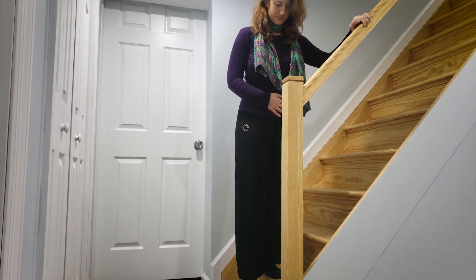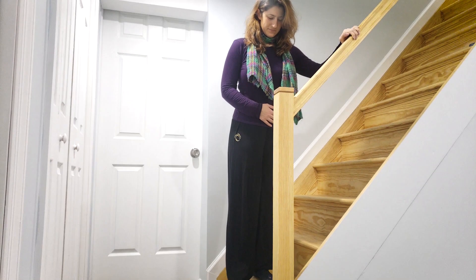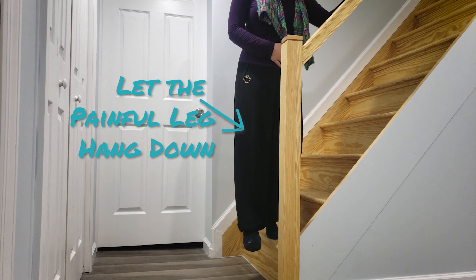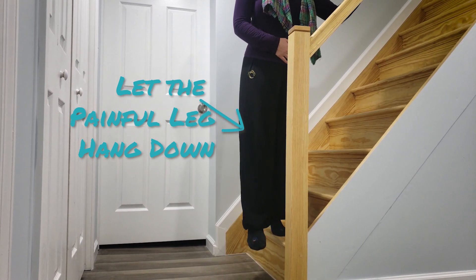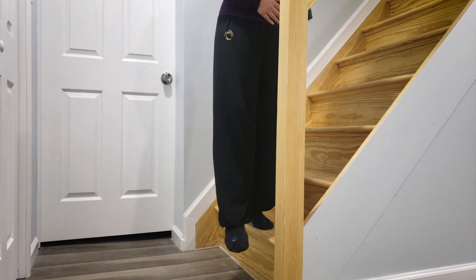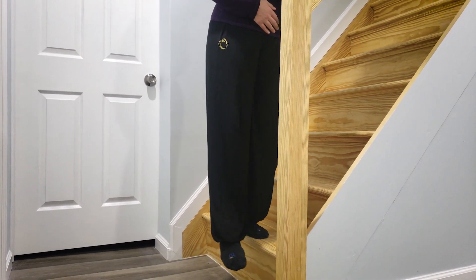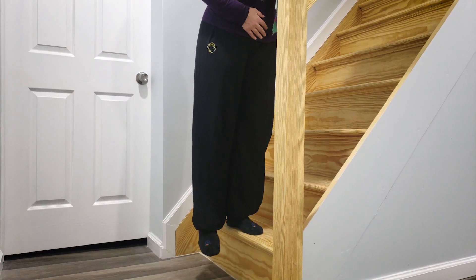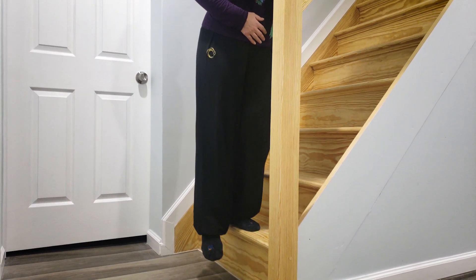Just stand with your leg that's not bothering you on the step, and then the one that's radiating the pain, allow it to hang down. Just relax and breathe. You can tuck your tailbone under a little bit so you're decompressing your spine, and just let that leg hang.